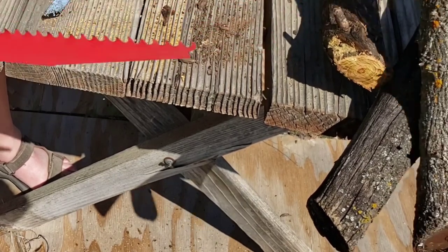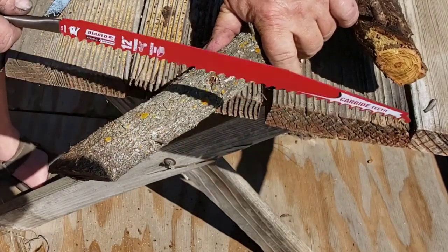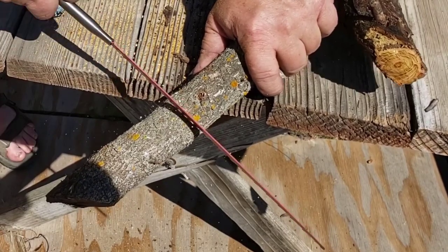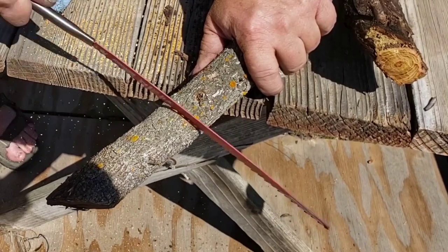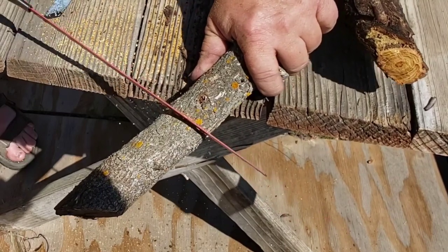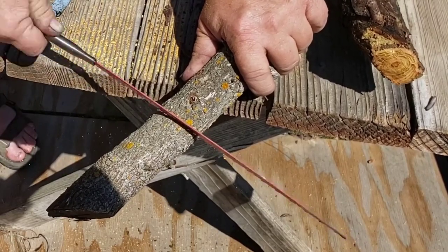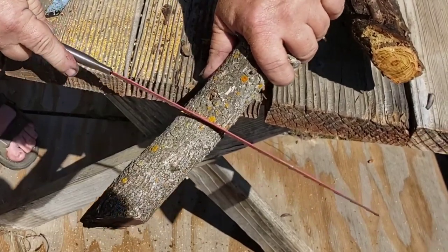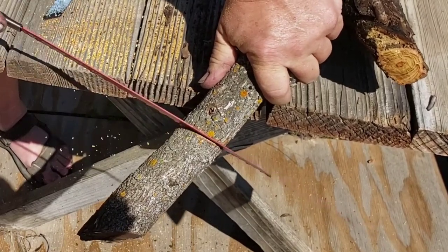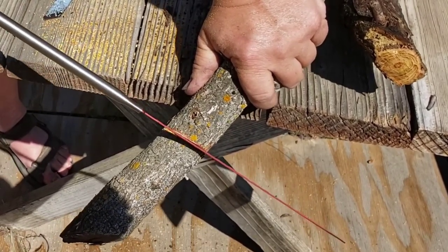This is a newer bit of Osage — it's probably been down for maybe a year if that. You can tell by the color of it, it hasn't been dead as long. The older stuff has probably been dead as long as I've been alive. This is still what most people would call not overly seasoned Osage — it's dry but it's still plowing through it.